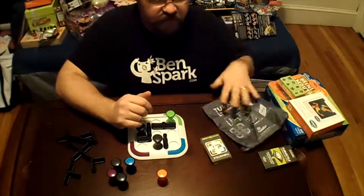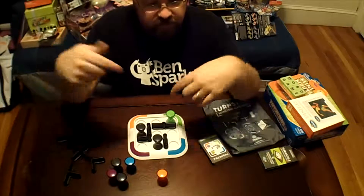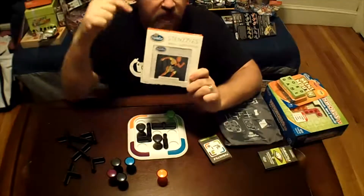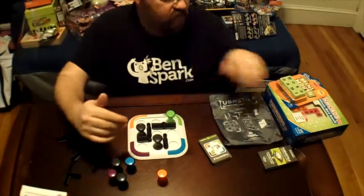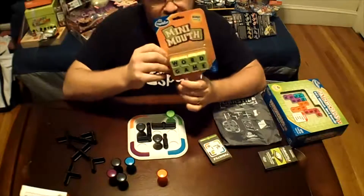And it all gets put right into this really nice carrying bag. ThinkFun sent me four products: they sent me Turnstyle, they sent me the game Stenzels which I'm going to review as well — two to review and two to give to Christmas is for Kids. One of them is called Mini Mouth.